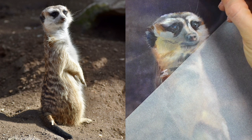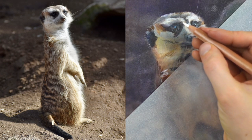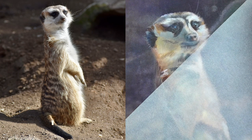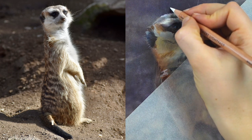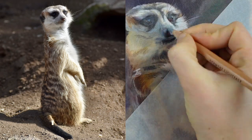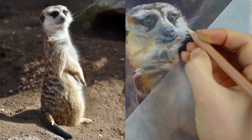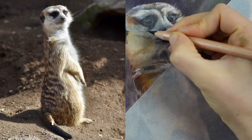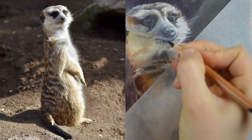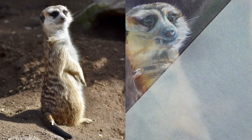Now this is a great example for why I put the background in first. Because the background is completely finished, I can lay the little white hairs right over the top and I'm able to keep that information in the foreground without having to draw the background around each individual hair. It saves so much time being able to draw the lightest value hairs right over the top of a dark background.